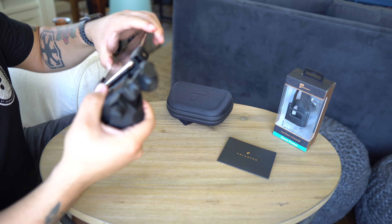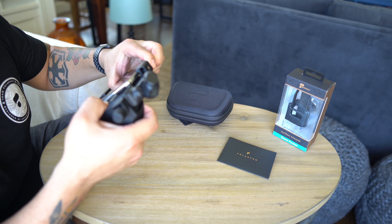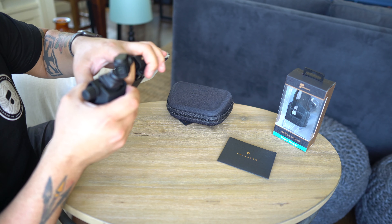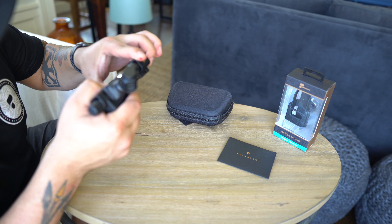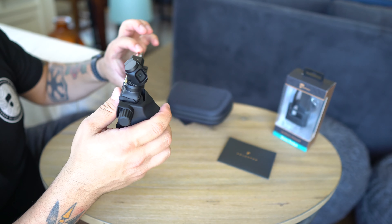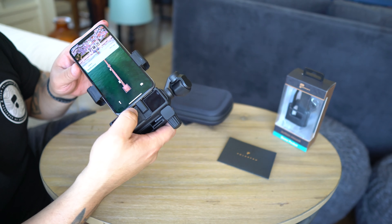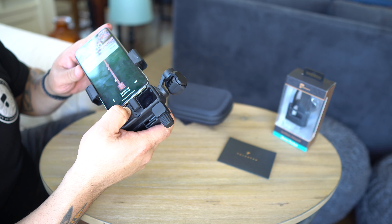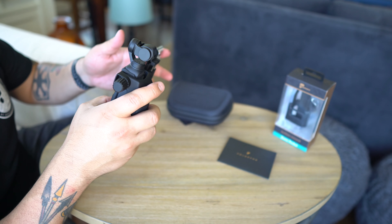What's going on everybody? Zeke here back with another episode. Today we're talking about accessories for the Osmo Action. We got a bunch of accessories sent to us by PolarPro — the filters I've already done a quick little review on. Let's get these unboxed and look at a couple different accessories that are out there for the Osmo Pocket. The Osmo's been out for quite some time and I know a lot of people are huge fans of it, so let's get these opened up.